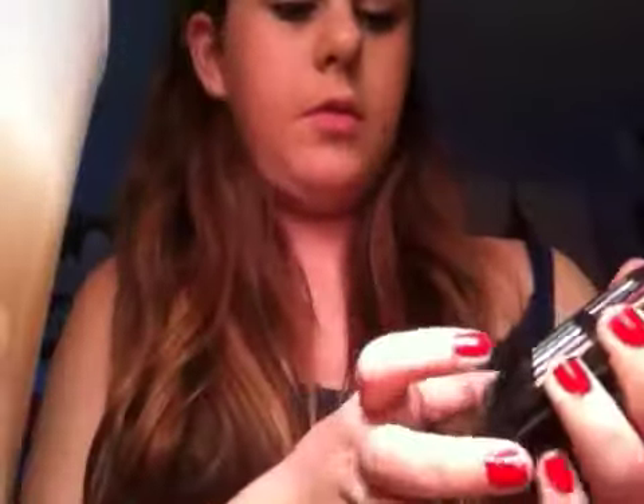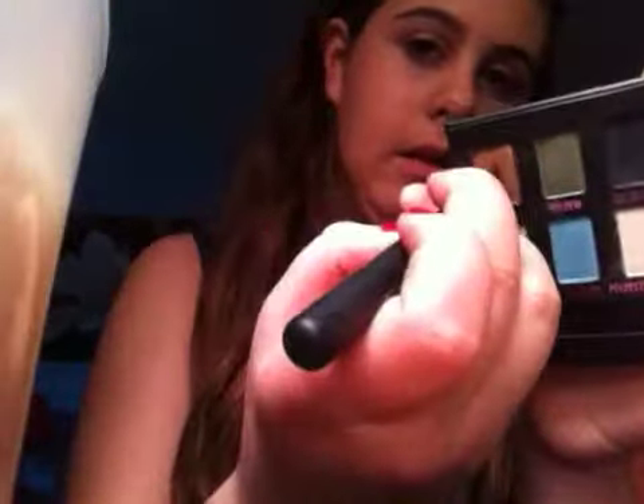I'm just going to go ahead with the eyes and do everything else later. So I'm going to be using three colors. First I'm going to get my Bare Minerals brush and I'm going to get Smog, and I'm just going to lightly put this in my crease. I don't want this to be too dark.